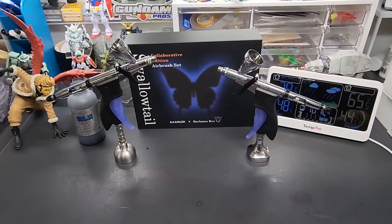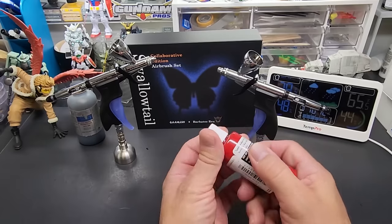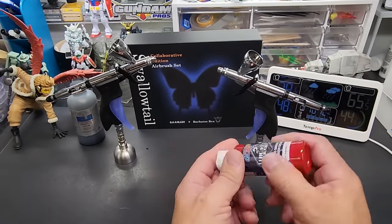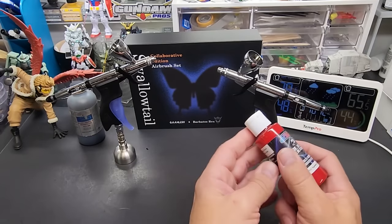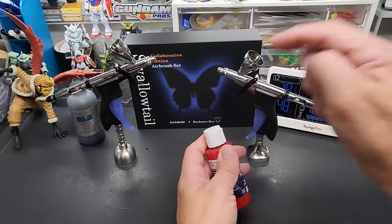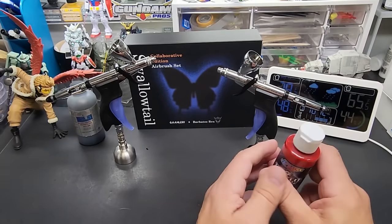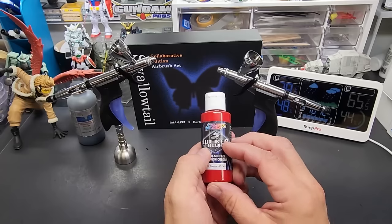By more difficult paints I mean paints like Wicked Colors — they're really thick, and while the bottle says apply straight from the bottle, it's almost impossible with most airbrushes. I still had to thin it with their reducer, their 4011. But as I showed in the original Swallowtail video, I took it straight out of the bottle and it sprayed as if it was already thinned. That is what the 0.7 is for — pushing out thicker, more difficult paints.